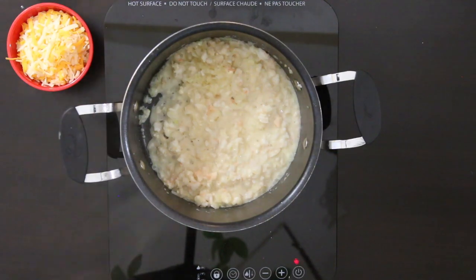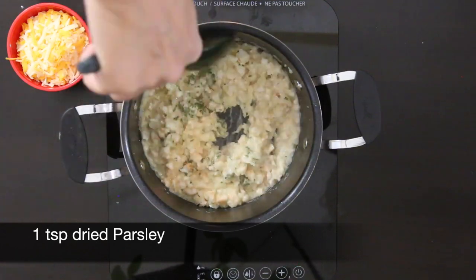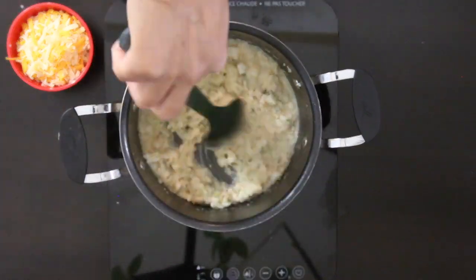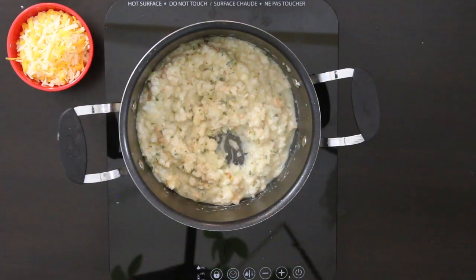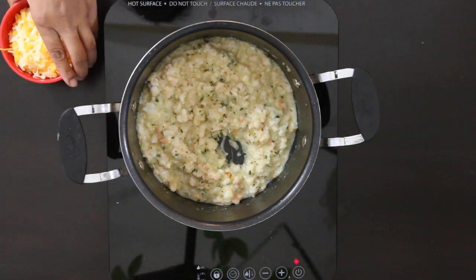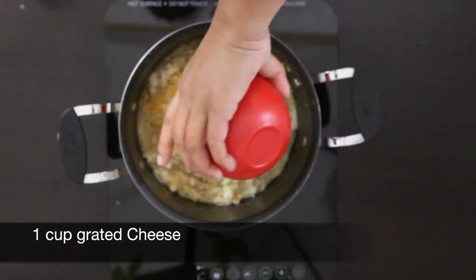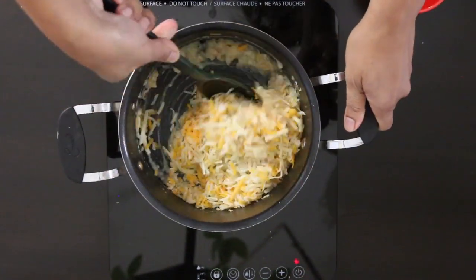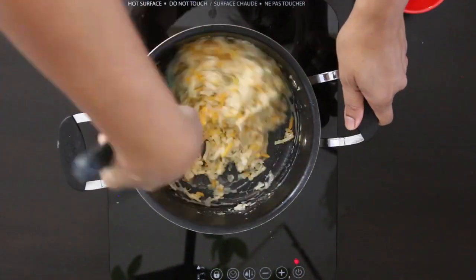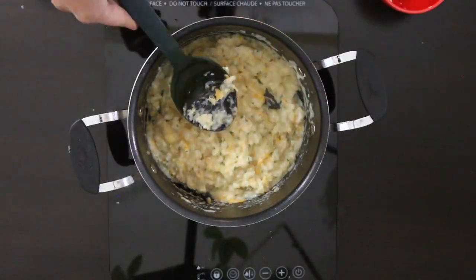I'm going to turn the heat off and add a teaspoon of dried parsley — you can add fresh if you like. I'm adding parsley for a little hint of flavor and a bit of color. Once the mixture cools, I'll add 1 cup of grated cheese — I'm using a mixture of white and regular cheddar. Fold this in. I didn't add salt before because some cheeses are very salty, so I'm going to taste it now and add salt to taste.